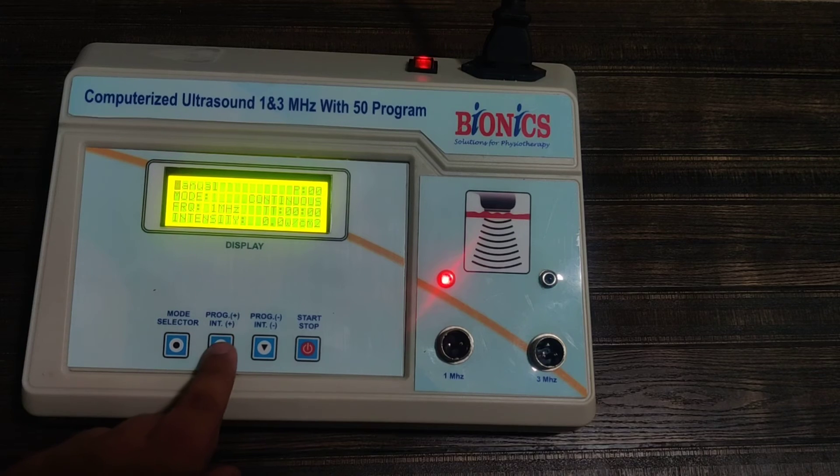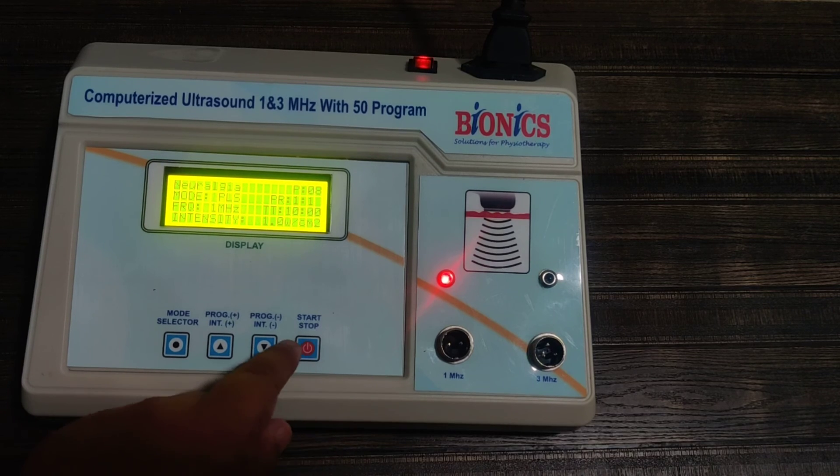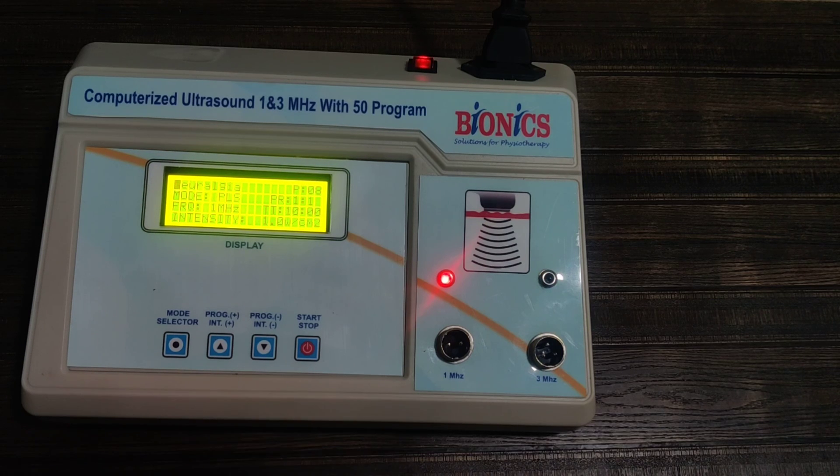If you wish to use the programs, you need to bring the cursor to manual and then select the programs. According to the program, the machine will show you which probe to be used — 1 or 3 megahertz. There are many programs available. After selecting the program, you just press start and can increase the intensity.